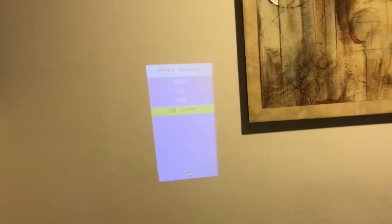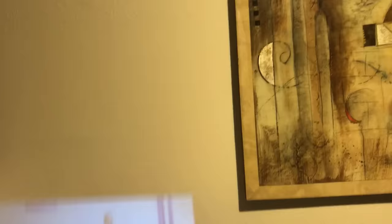You click all the way to HDMI and then click OK — the OK button is right here. Click it, OK, and then it's on. I'm going to turn the lights off so you're able to see it.